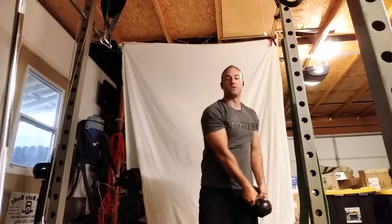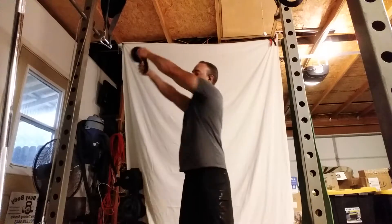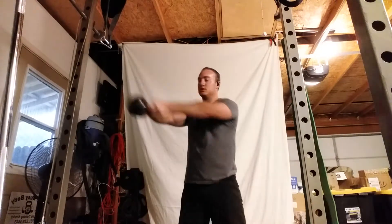You're going to have a small pivot of your feet — the right foot, because I'm swinging left — to allow my torso to rotate with the weight.